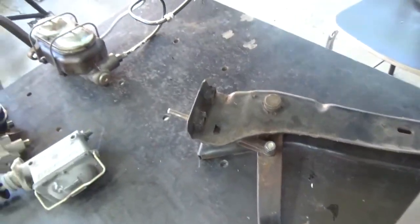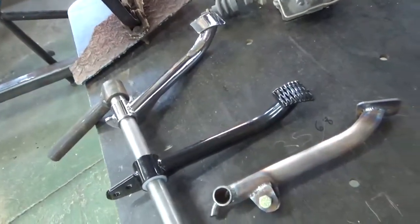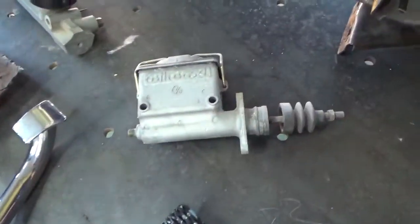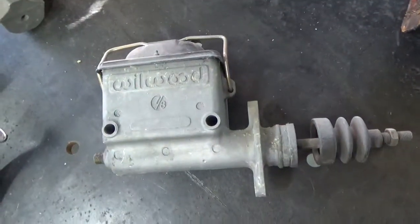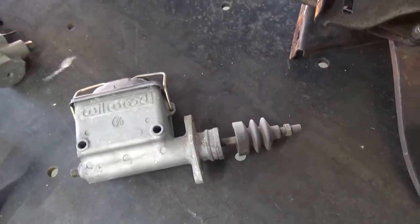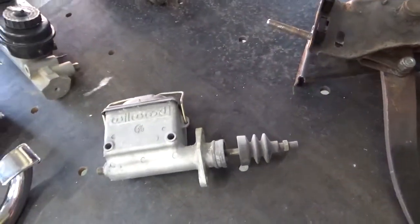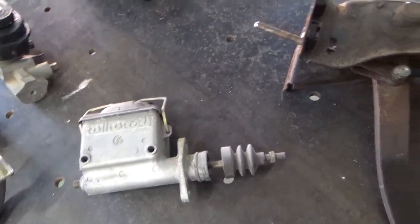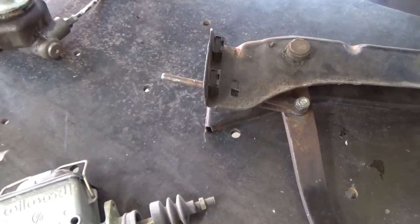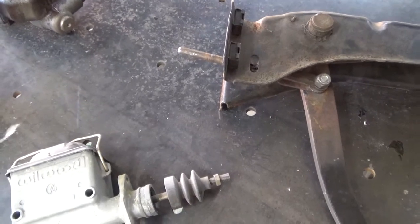Then I want to talk about master cylinders. When you're using this type of system, you typically want to use the 7/8 bore master cylinder. This Wilwood here is representative of what I use. Wilwood makes several different master cylinders — they make them to bolt on this assembly, which is more like the design of the Chrysler-style master cylinder.